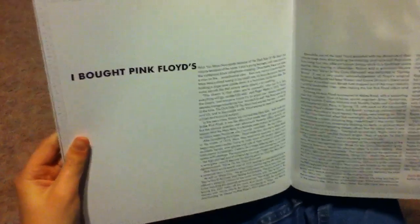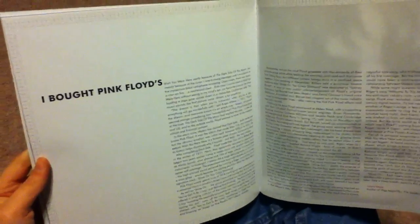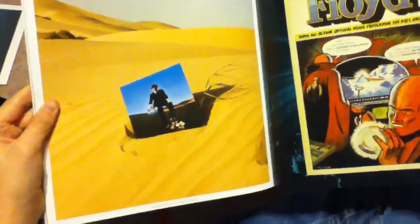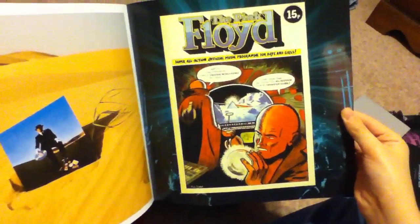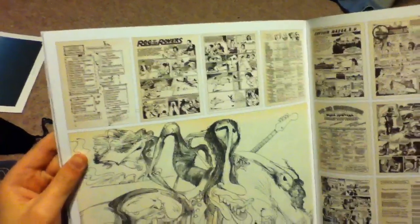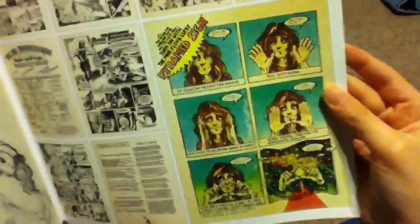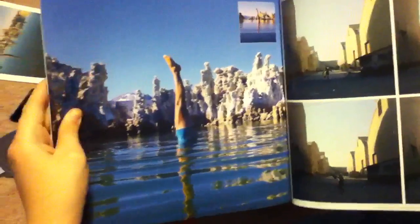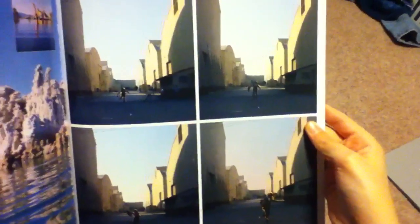There's the CD version, the 2009 version of the desert man, a reproduction of what the original tour program looked like, reproductions of comics from the tour program, outtakes from the diver sessions, and outtakes from the burning man sessions.